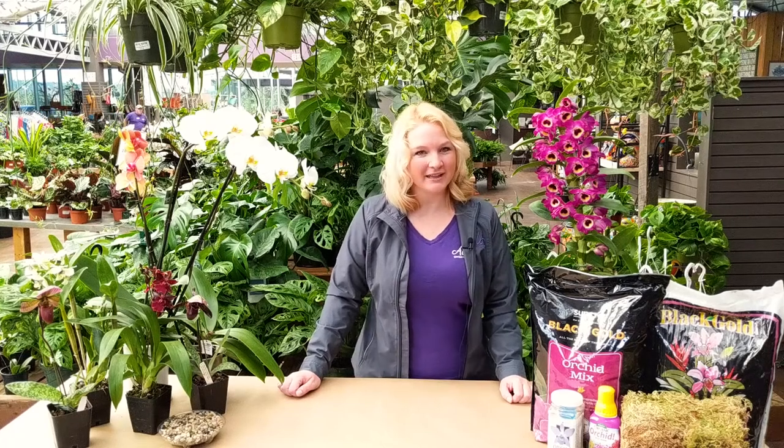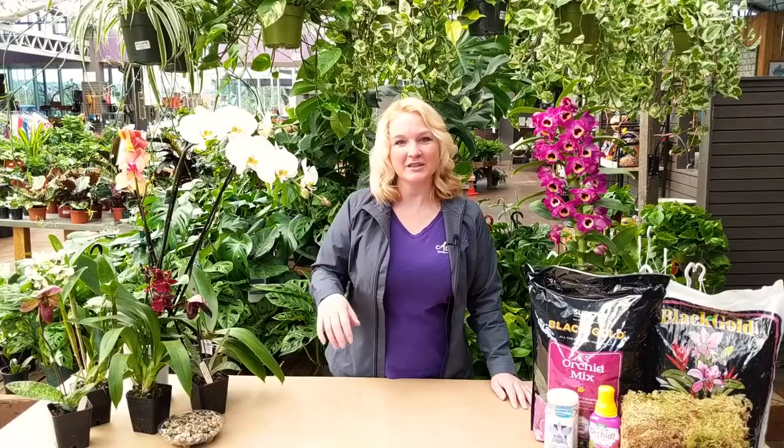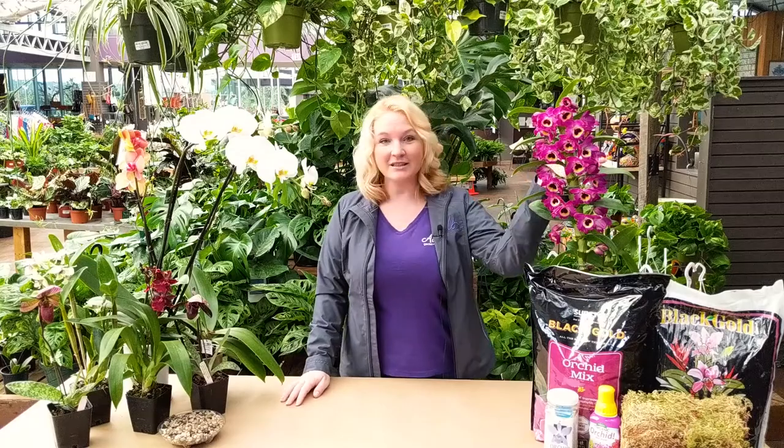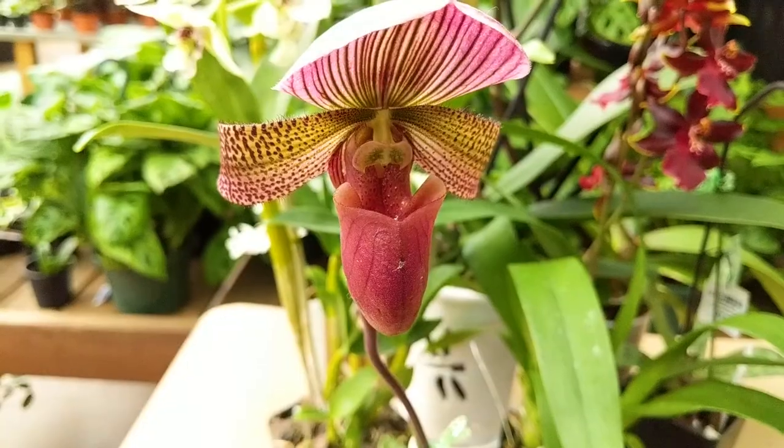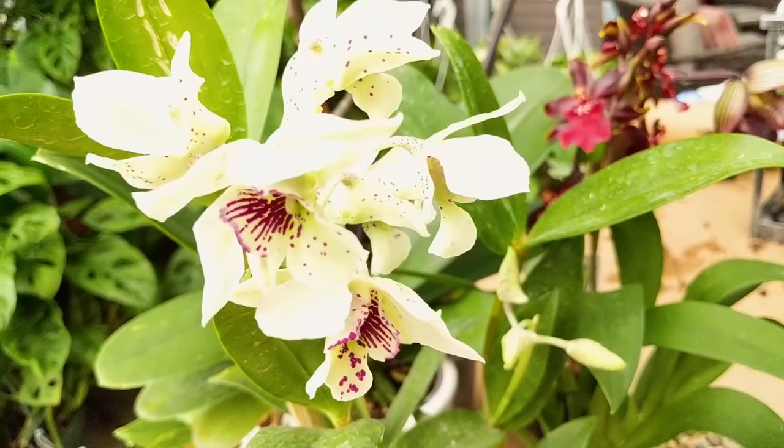Hello and welcome to our Orchid Lantern Workshop here at Al's Garden and Home. There are several orchids around me. We have a Phalaenopsis here, which is kind of your classic orchid. This is also a Dendrobium orchid. We have a lady slipper, and then the one orchid that we will be doing in the project will be the Dendrobium orchid.